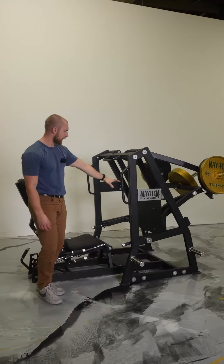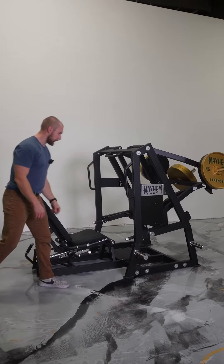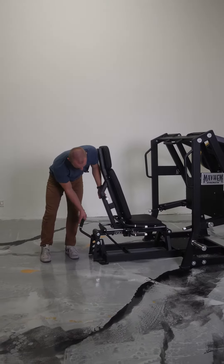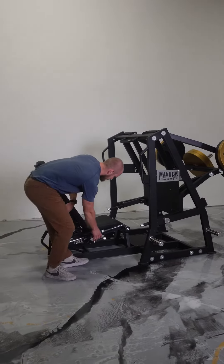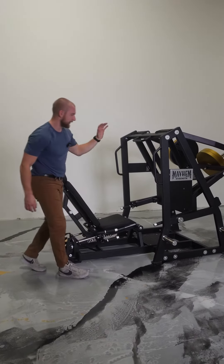We've got a larger foot plate. We've got a safety racking mechanism here that automatically deploys. We've got four different adjustment points to adjust that seat angle. This is hydraulically assisted, super easy to maneuver. And then we've also got a hydraulically assisted six different adjustment points right here so you can adjust it depending on your limb length.